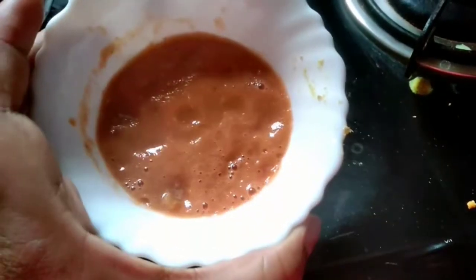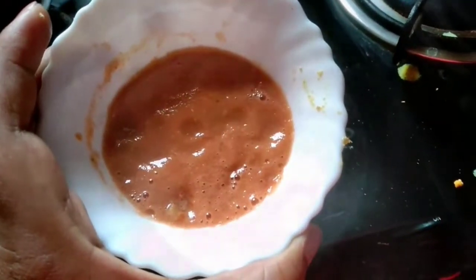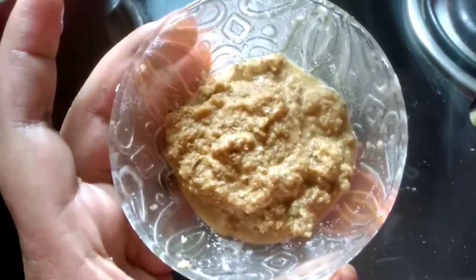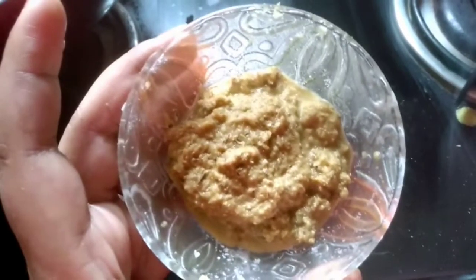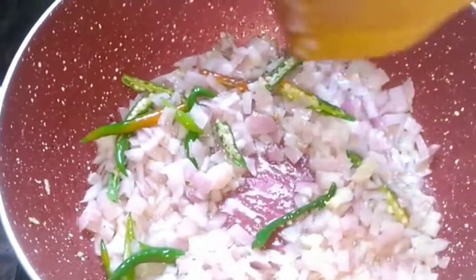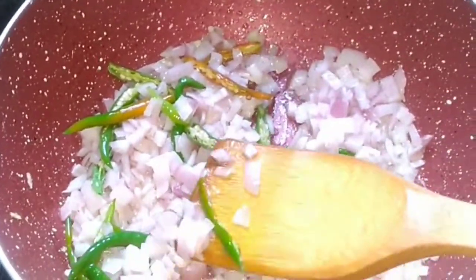I have made the tomatoes into a tomato puree - look at how fine it is. And this is the finely ground masala of coriander, cumin, ginger garlic paste, poppy seeds and all. In a pan, I have taken oil and added chopped onions and green chilies.